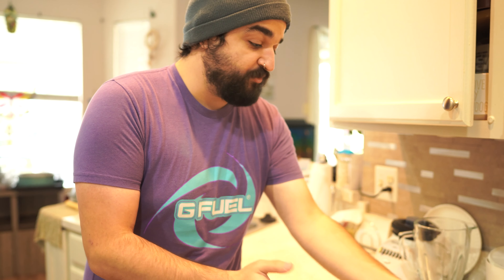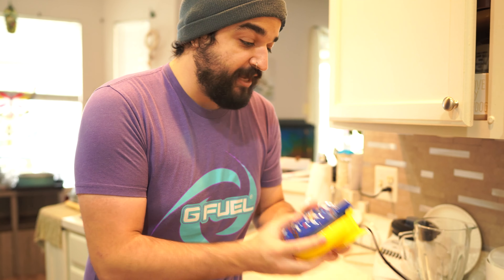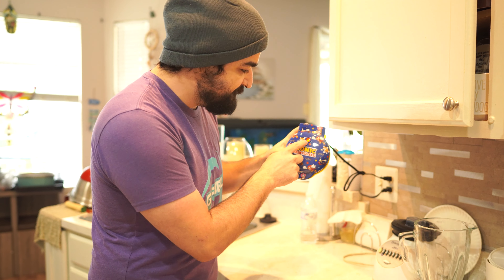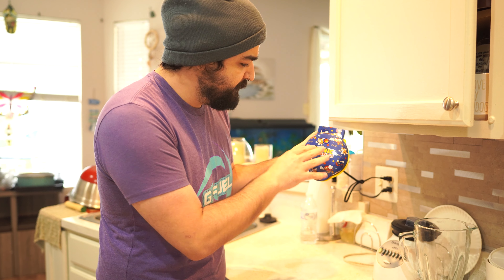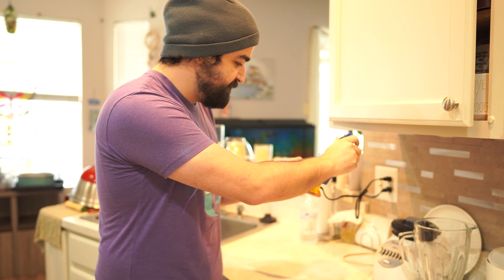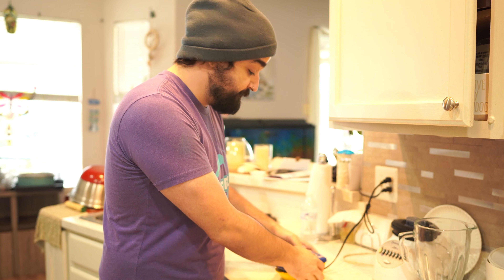We're actually gonna plug our little baby waffle maker in and see what happens. There's a little light — when that light goes off I put the mixture in, because that means it's heated. Then I just close it, and when the light goes out that means everything is good. It's already starting to get hot, so we gotta make our batter quick.